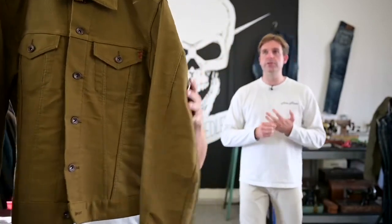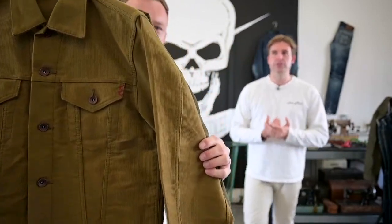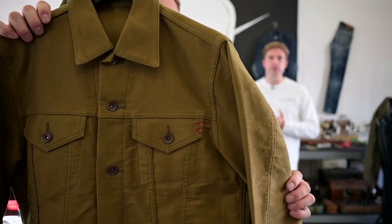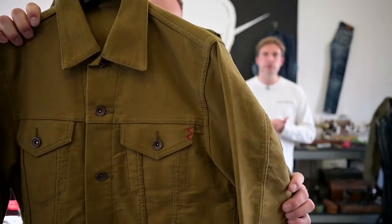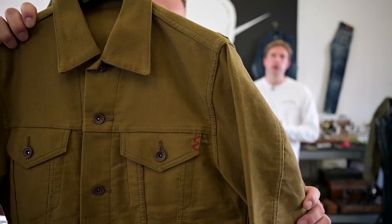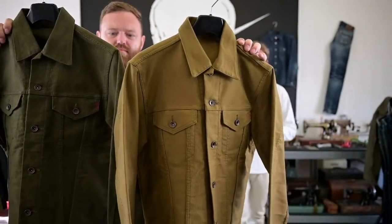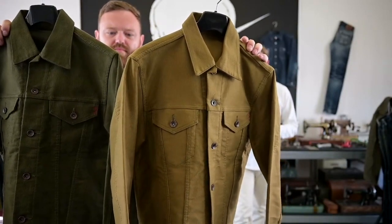This fabric is a 12 ounce whipcord — quite a vintage fabric that looks almost corduroy-like. We're doing it in two colours: the khaki, which is at the front now, and the olive, which is to my right.